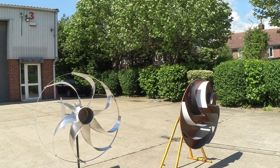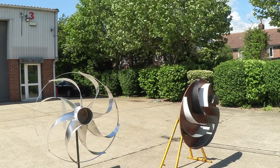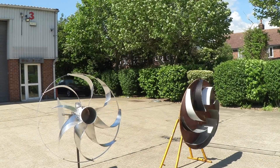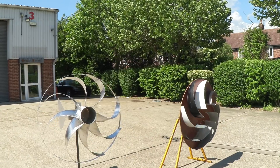We've got a little bit of a breeze and I've put both turbines out. You can see that the one with the backplane is actually working fine. The one without the backplane is really struggling to get going at these slow wind speeds.